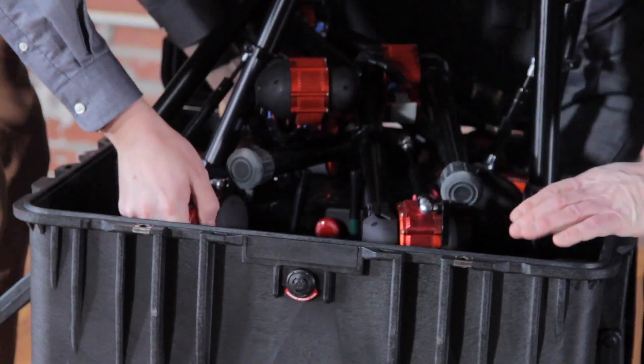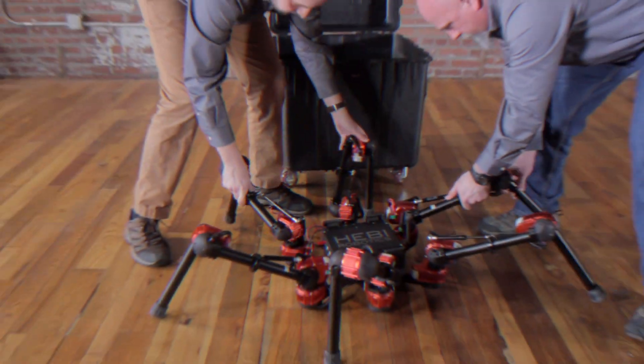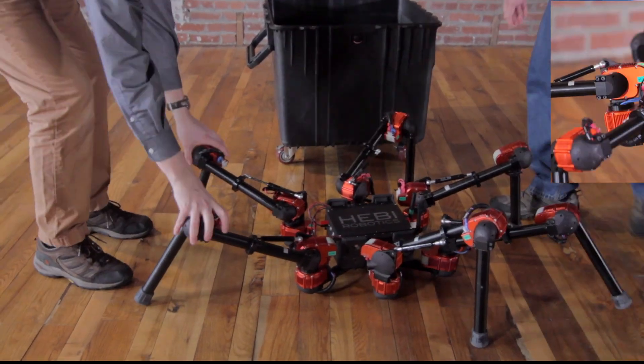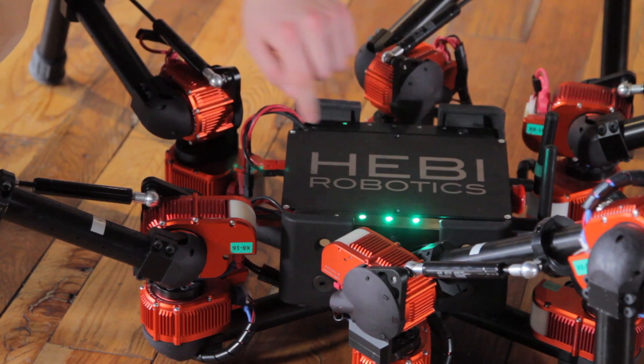Heavy Robotics would like you to meet Daisy. Daisy's a hexapod with 18 degrees of freedom, a perfect companion for gait and motion control research. And Daisy comes ready to deploy right out of the box.